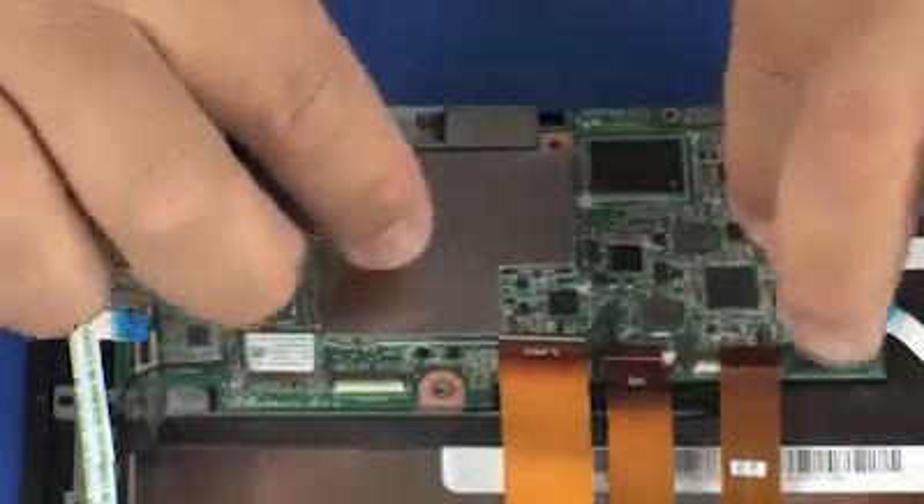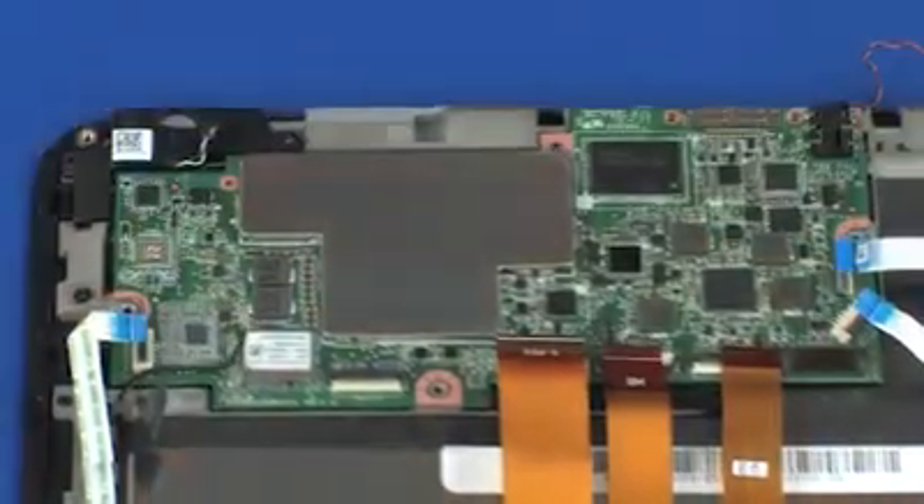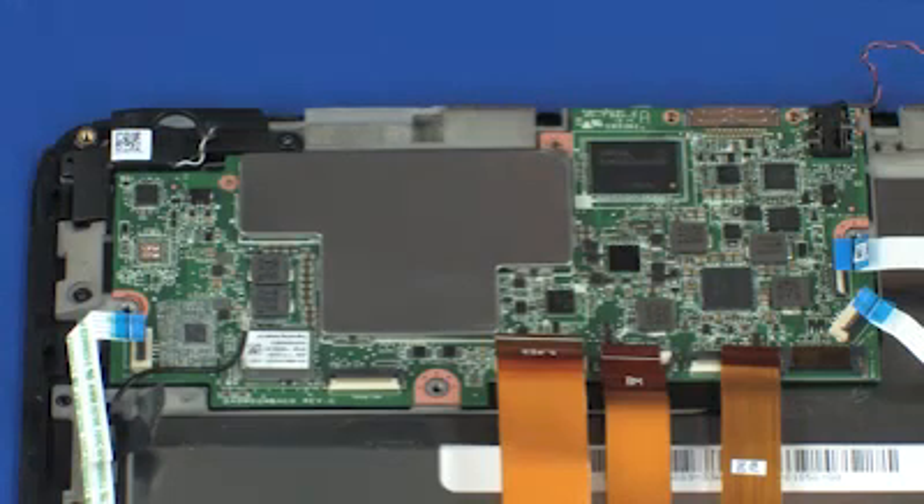CAUTION: Ensure that all cables are free from being pinched between the slate system board and raw panel.